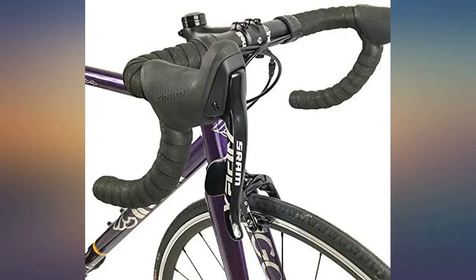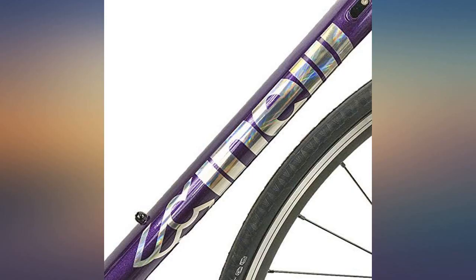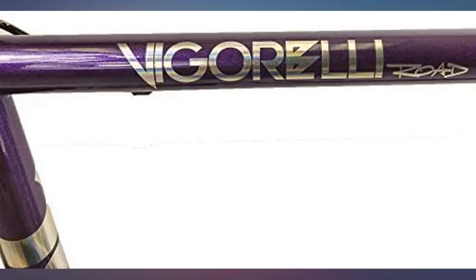The 1x11 drivetrain is a nice change if you prefer to upgrade to a double crankset. Cinelli sells the adapter for a double up front, whether this is your first road bike or an addition to the stable.